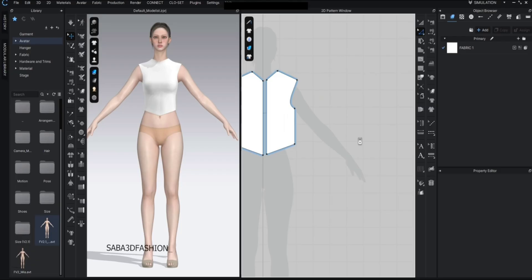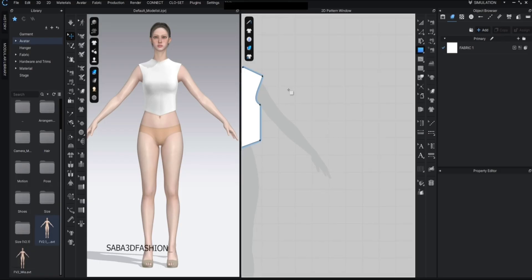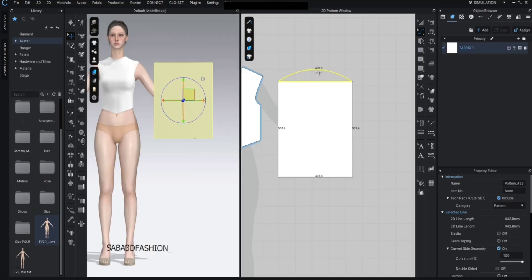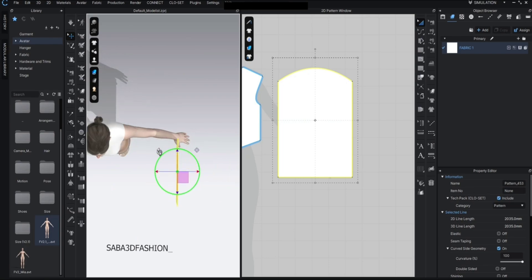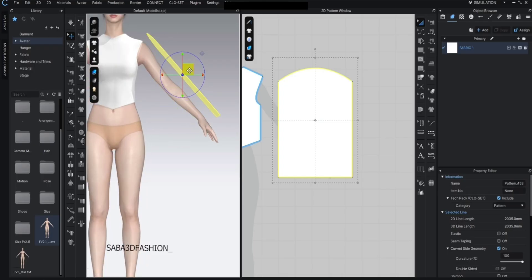Now it's time to add the sleeves and attach them to the patterns so we can continue building our full garment. Press H for the polygon tool or press S to use the rectangle tool. You can also click and hold to select the rectangle tool — the shortcut is S. I'll draw a rectangle as the base for the sleeve, then press C to slightly curve the sleeve cap. Select the shape, press 5 for the top view, and rotate it a bit to align it near the arm. This way the simulation will be smoother.